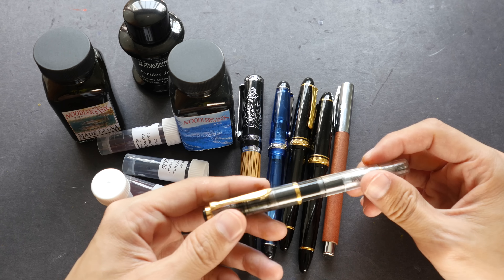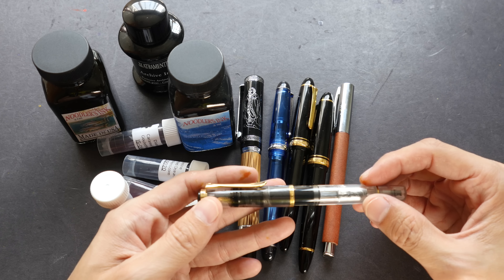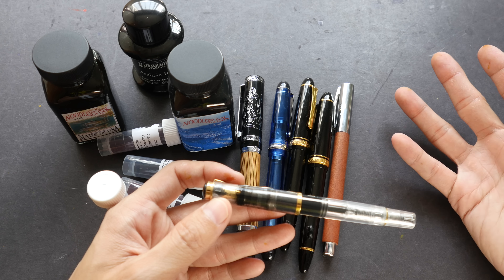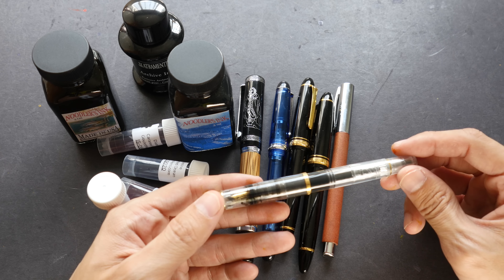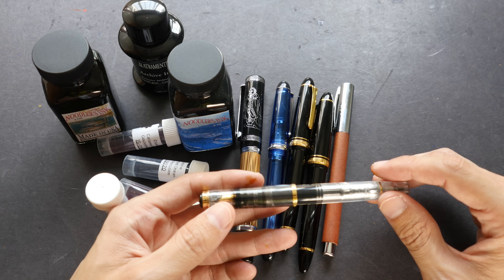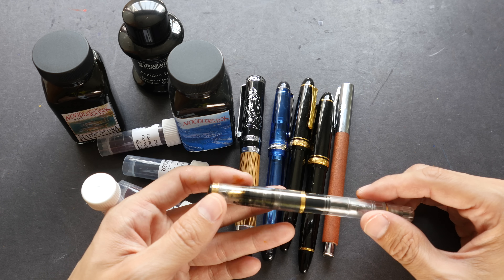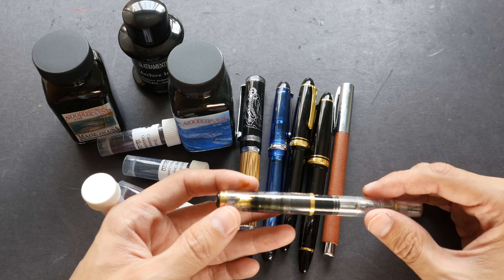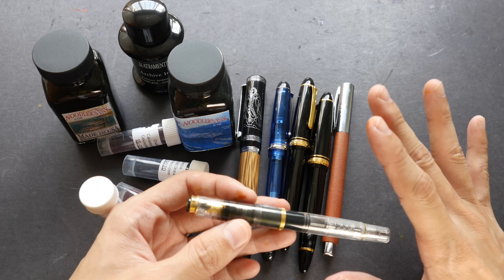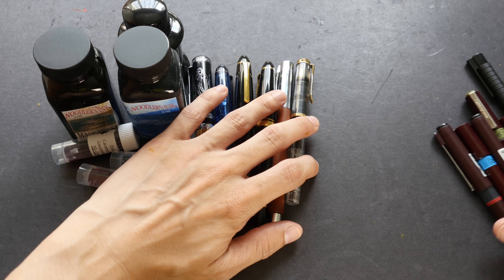The price range of fountain pens can range from US $10 all the way up to several thousand dollars, depending on the body design, brand, nib type, and the metal used — gold nibs being more expensive than stainless steel nibs. If you want to get a fountain pen you can start with a very affordable one. I started with a Lamy Safari, which is under US $30, and I'm still using it today — fountain pens are generally very durable.